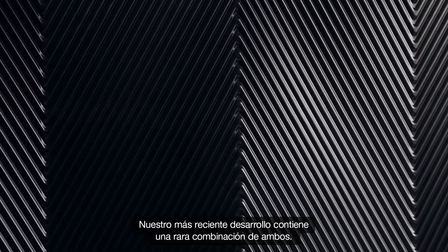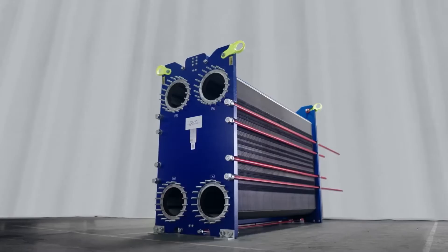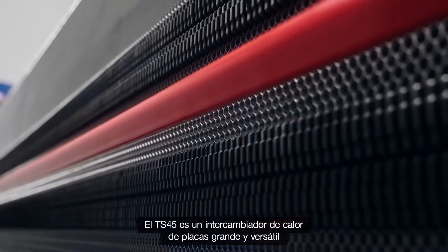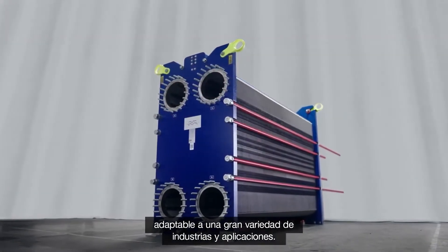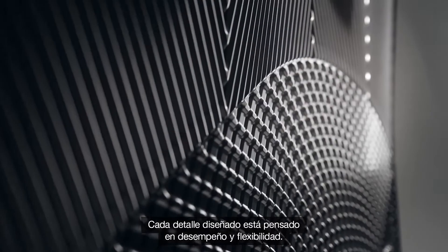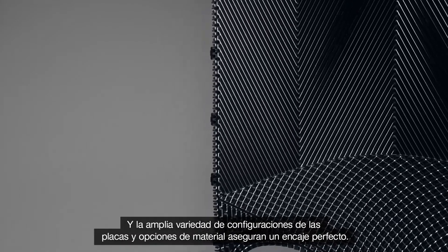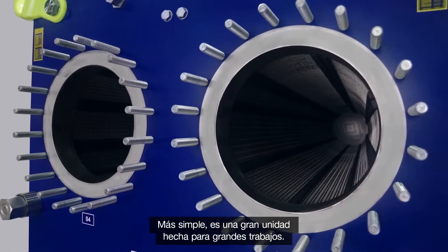Our latest development contains a rare combination of both. The TS45 is a large and versatile plate heat exchanger, adaptable to a wide array of industries and applications. Every detail is designed with performance and flexibility in mind, and the wide array of plate configurations and material options ensure a perfect fit.